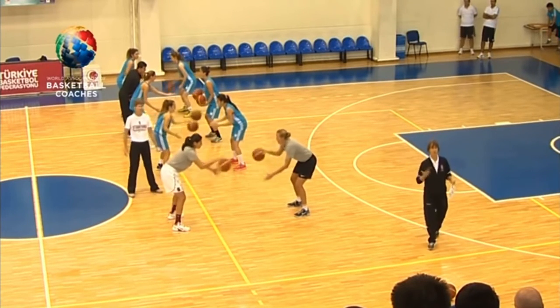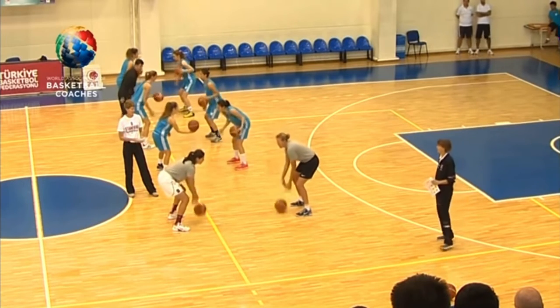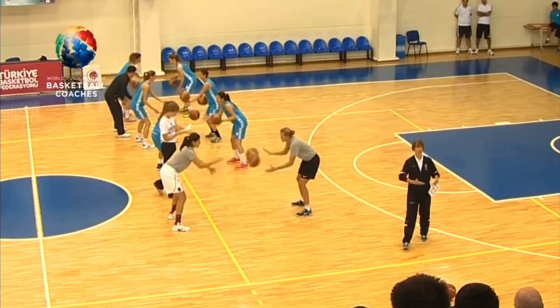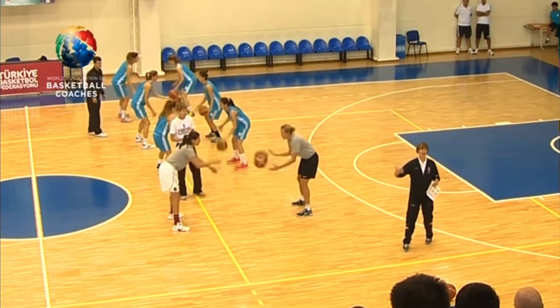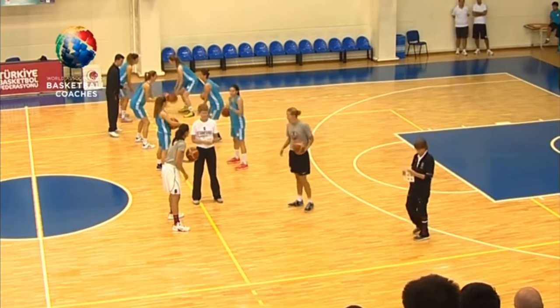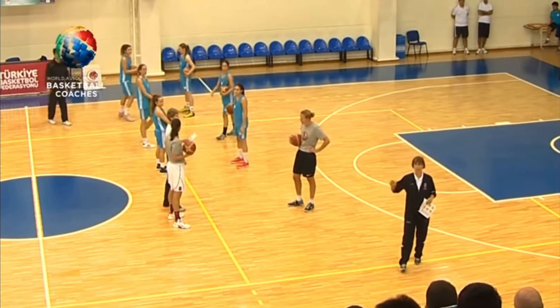We do these every day, we do them very quickly, and we do a variety. I like practice to have a certain flow where we do things every day, but maybe a variety of things so it's not the same drills. This next one is called 'we can' — we have a worker and a feeder.